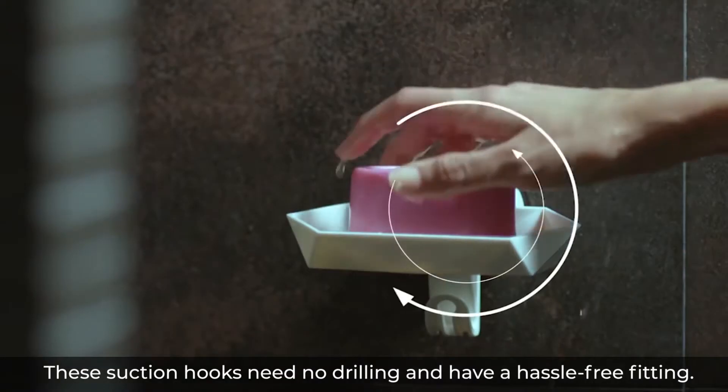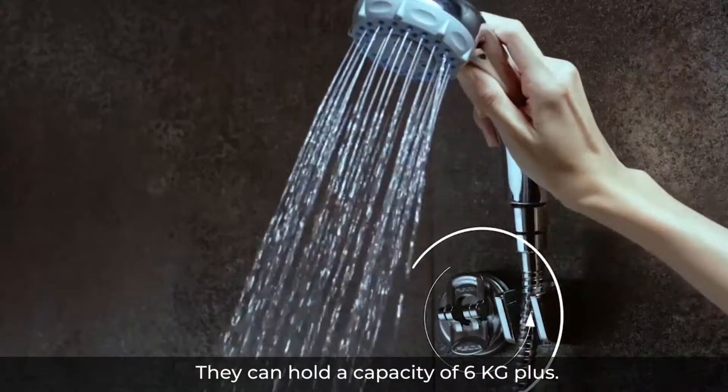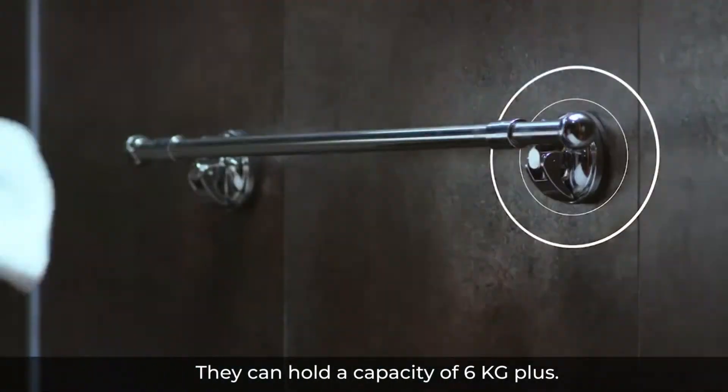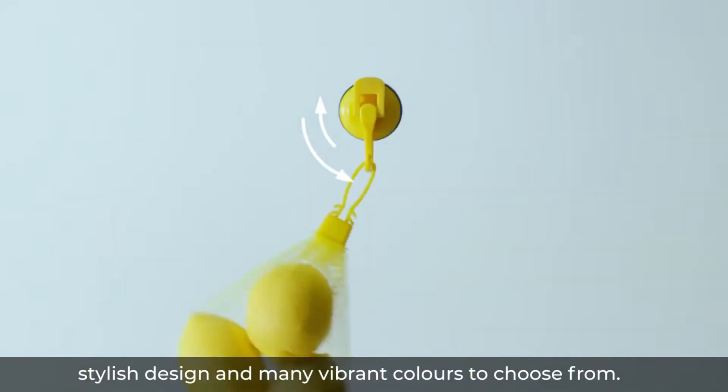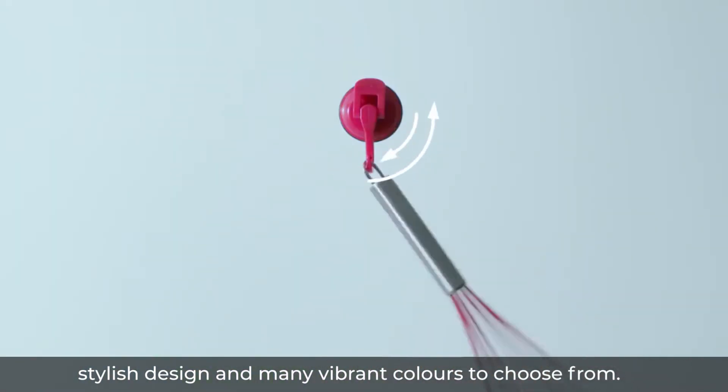These suction hooks need no drilling and have a hassle-free fitting. They can hold a capacity of 6kg plus, with a clean push and lock suction. Stylish design and many vibrant colours to choose from.